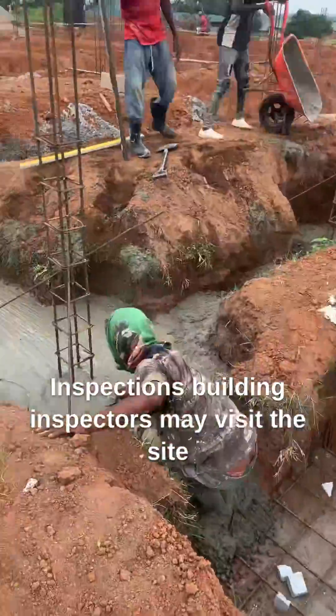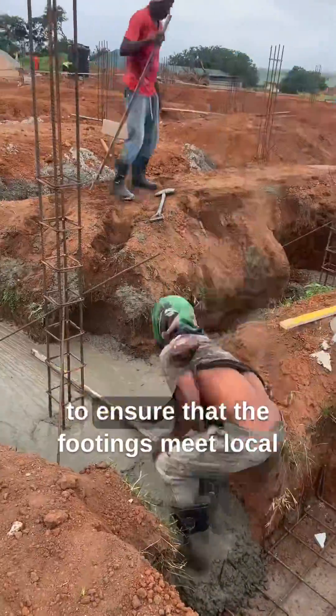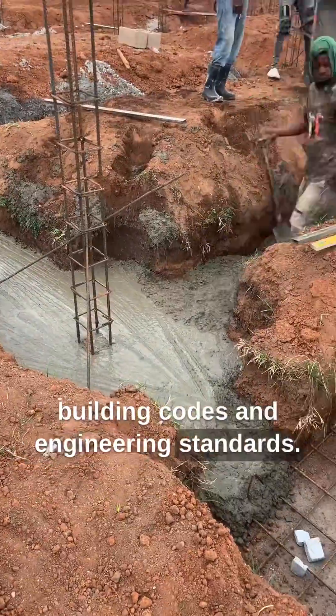Inspections. Building inspectors may visit the site to ensure that the footings meet local building codes and engineering standards.